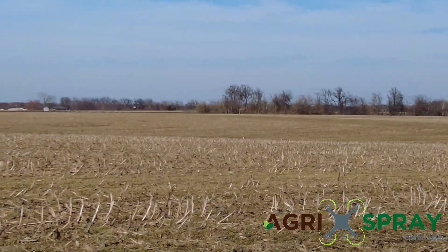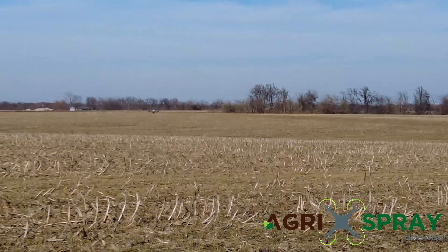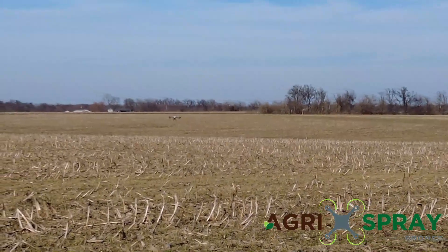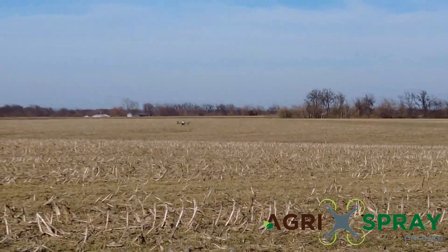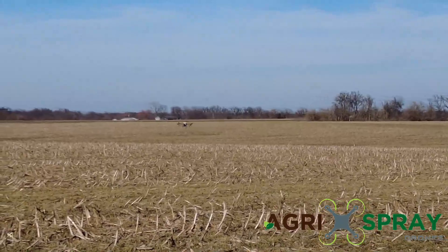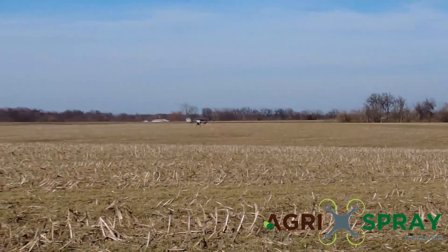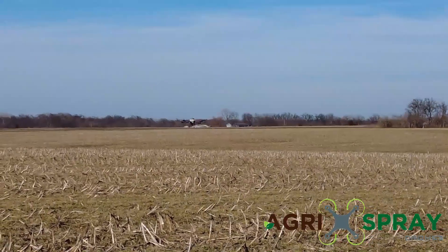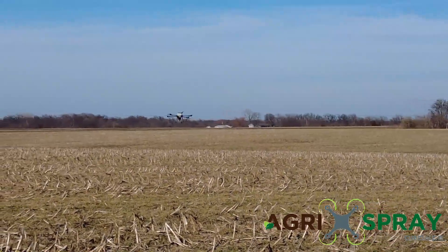You notice right now it's dropping down the hill. There it goes down into the valley. As it makes it to the bottom of the valley, it's going to come back up to the other side. There it goes back up to the other side. That's pretty easy to tell — that drone is keeping its elevation exactly where we set it.